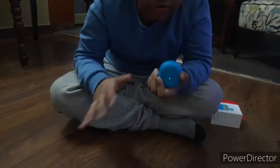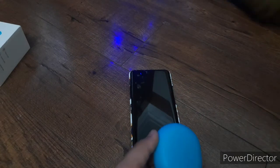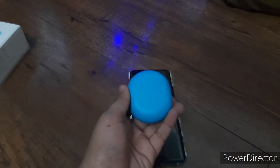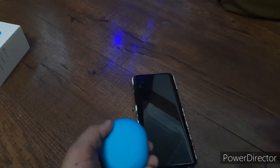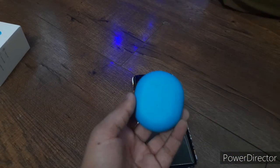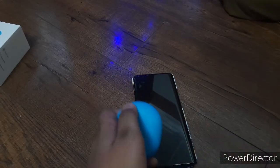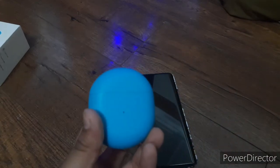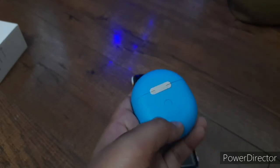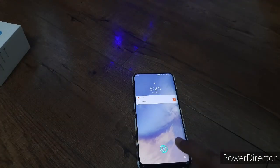Now I'll show you the features. Here is the OnePlus Buds and this is the OnePlus 7 — it will connect quickly. To pair the OnePlus Buds to a new device, you first need to open the buds, enable Bluetooth on the phone, and then press this pairing button.